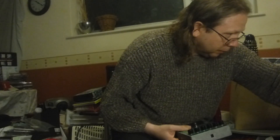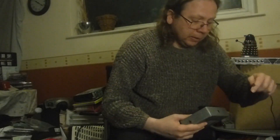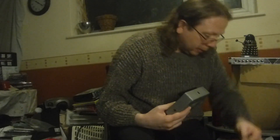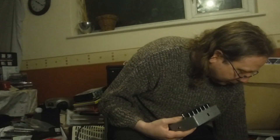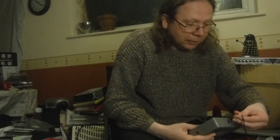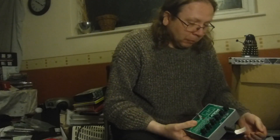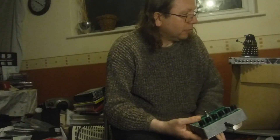Just bear with me a moment while I get set up. It's the thing when you've got multiple pedals set out — what I tend to do is just leave things plugged in and then just chop and change as I actually need them.